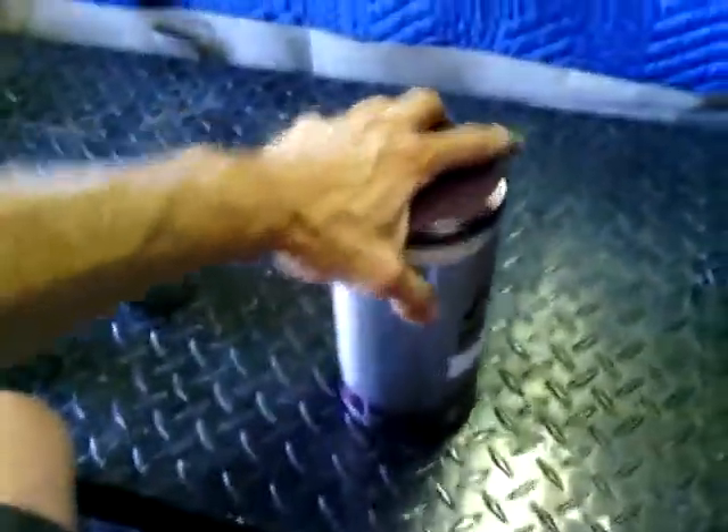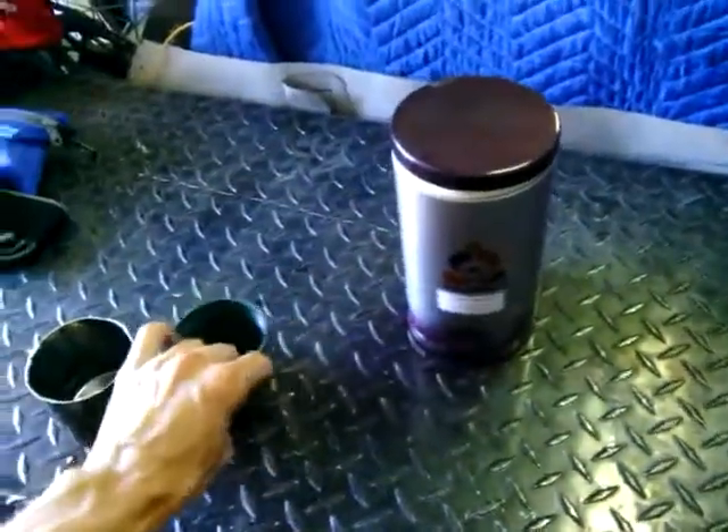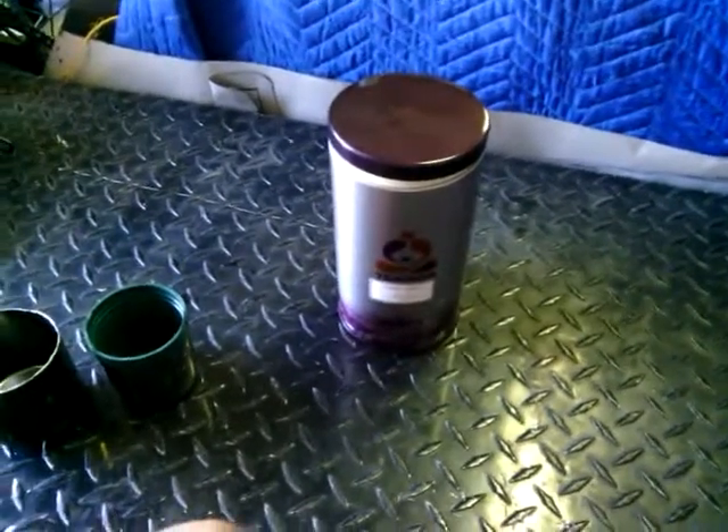Now my venom bottle is proving to be a problem — it used to fit really well, but the venom bottle is a little tall now so it doesn't want to close. So I'm going to have to try and find a new aluminum bottle. But that's my cook set. I haven't weighed it yet. I'm sure it's right around a pound, maybe 18 ounces.